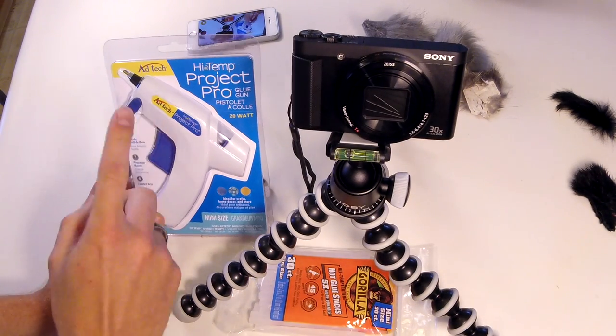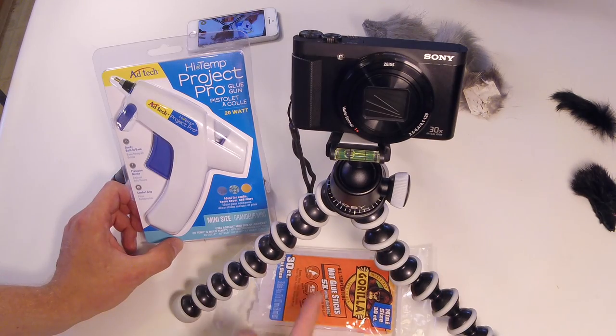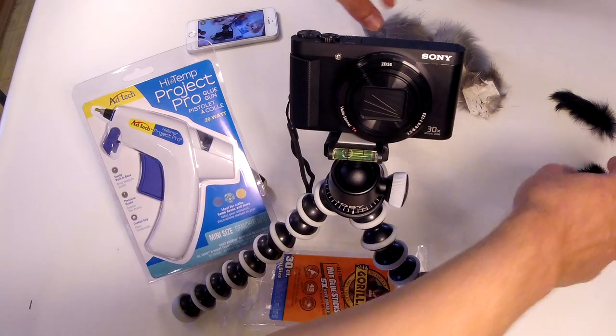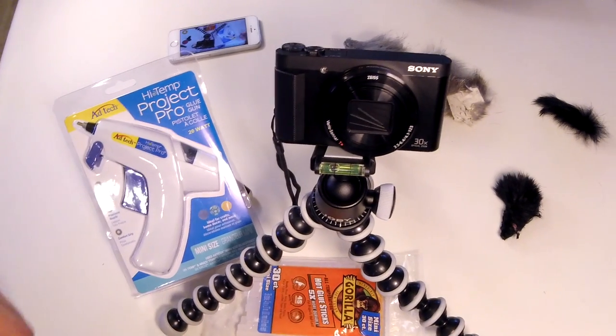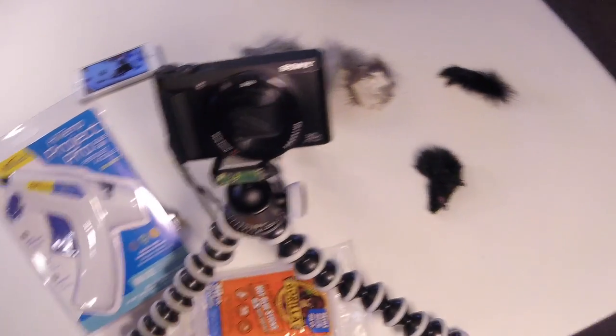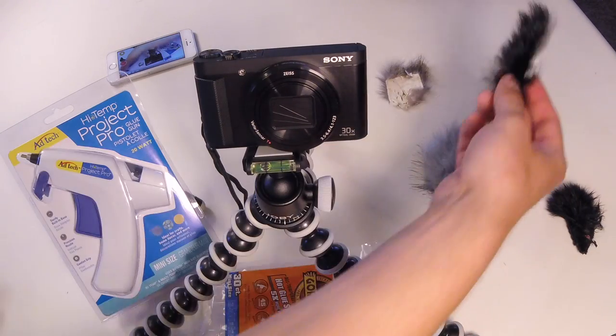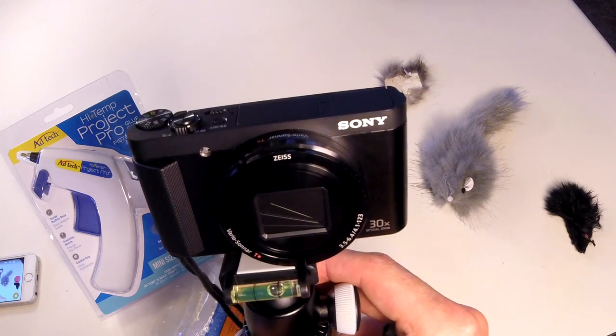So I've got the hot glue gun, which I bought at Walmart, same as the Gorilla hot glue sticks. And I've got a few little furry friends over here. I've got a little assortment — not quite sure which one's going to work the best, but I think this one.